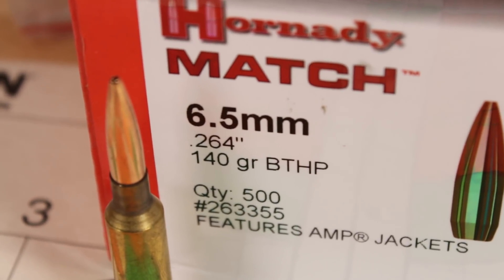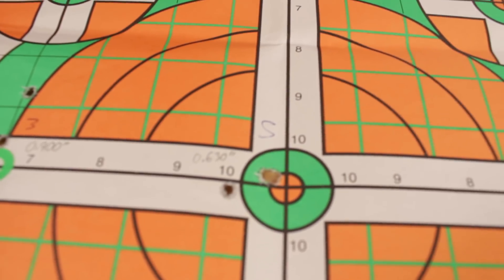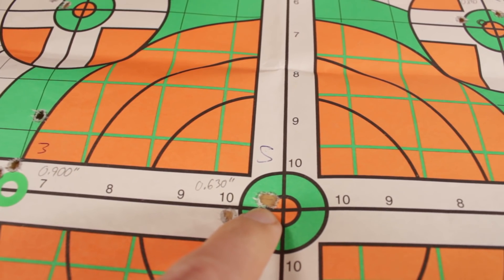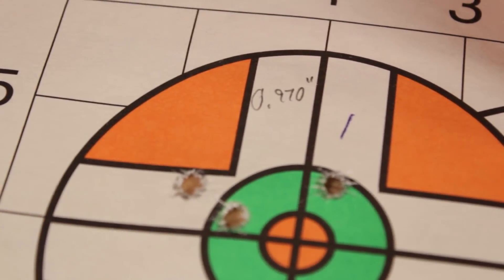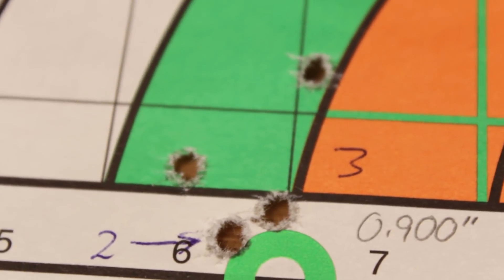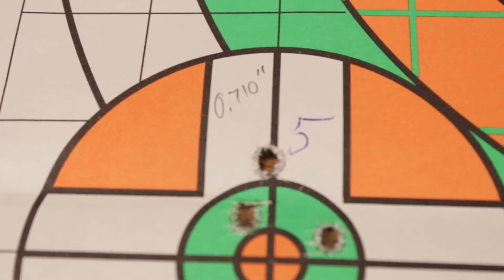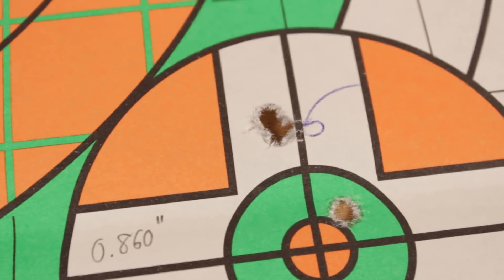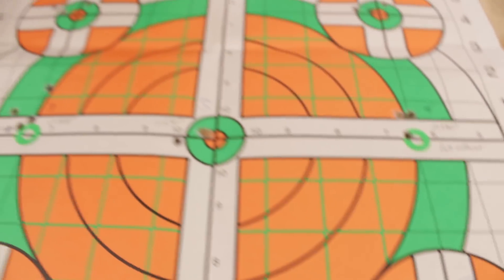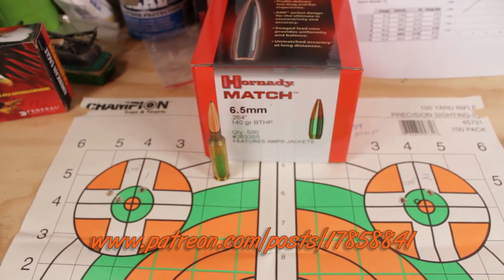Onto the Hornady BTHP Match 140 grain bullet — these things have worked well in other rifles I've shot. Let's see how they do. First, let's look at that sider group again — two super-tight shots and one that's a little bit of a flyer. Group 1 opens up, almost one MOA. Still hovering a little on the high side. Group 3 is shrinking a little — 0.9. Group 4 we're getting more toward a half inch. Group 5, 0.71. Then things stay kind of high. So I wasn't super impressed with my initial hand loads and I had to make a change. To find out what that change is, you'll have to go to that Patreon video, because YouTube hates our guts.